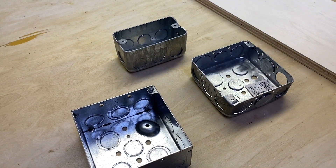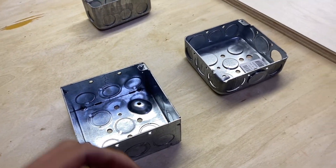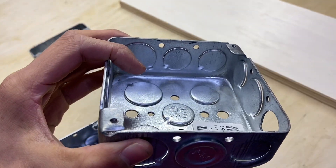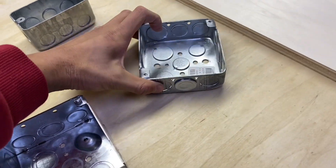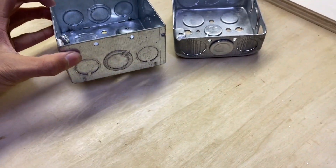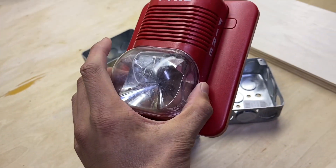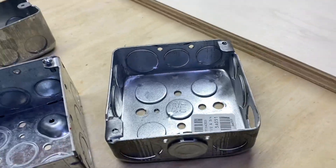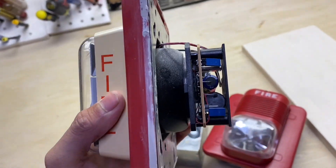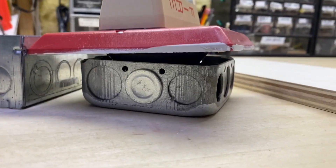Now you're going to want some electrical boxes. You want a single-gang box for your pull station, and then for your notification appliance you want a 4x4 square box. These boxes will accommodate pretty much all notification appliances depending on which devices you're using. However, you might want the extra-deep version because some devices have a larger back. For example, the device I'm using today is flat on the back so this one will be fine, but some devices have a large backside and would not fit in a standard box.